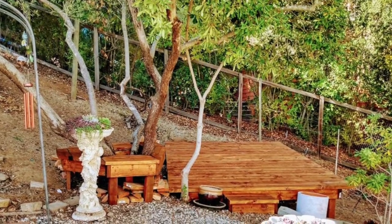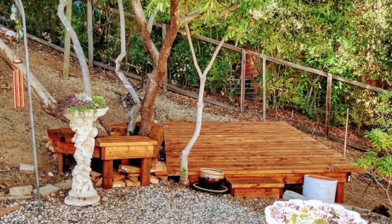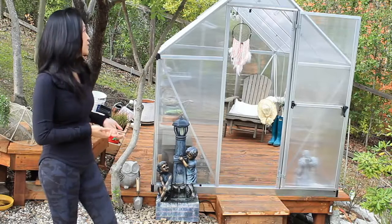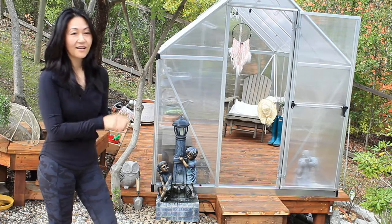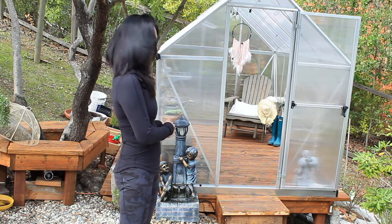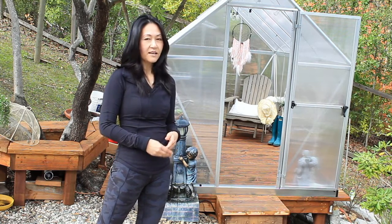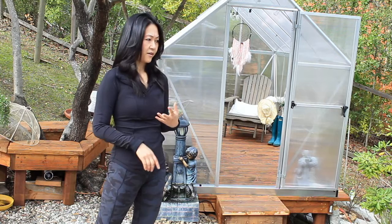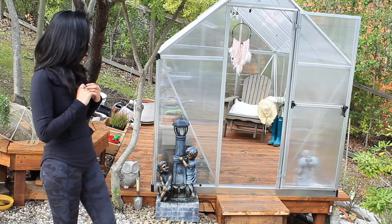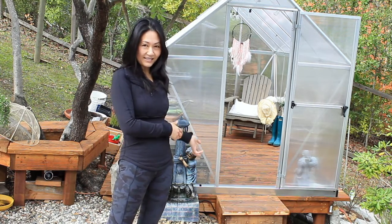We were looking at the deck and decided we don't have any enclosed space for during the colder seasons. So we decided to purchase a greenhouse — multi-purpose — to place our plants in there that cannot handle certain weather elements, such as the heat or the low temperatures. This is also my quiet space to relax in and lounge.